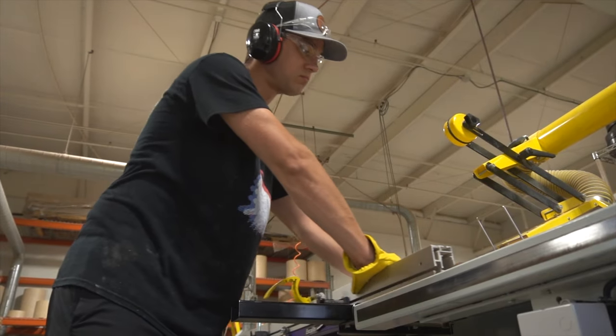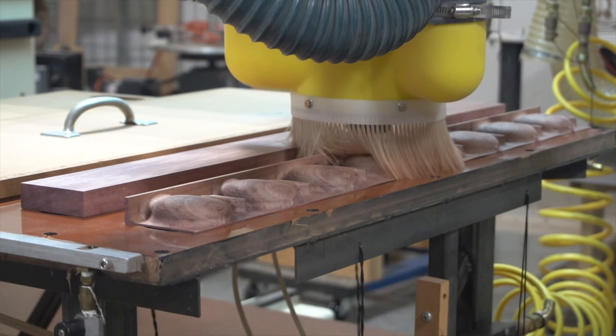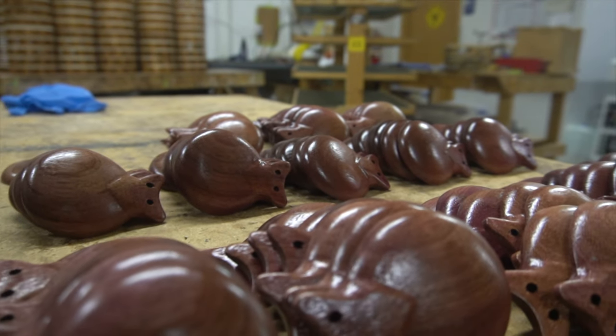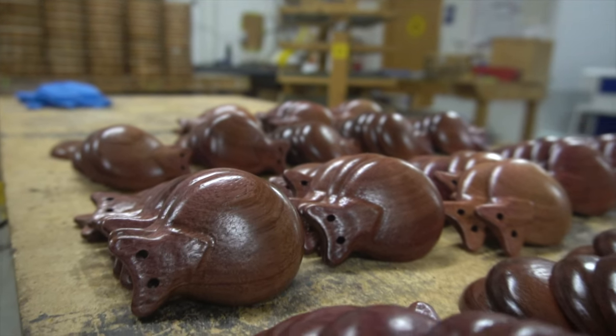Another special aspect to our castanets is the machining process as a whole. We take special care to keep individual pieces of lumber grouped together during the CNC machining, during the sanding, during assembly, even pairing, so that you get the most consistent and best sounding pair of castanets available.